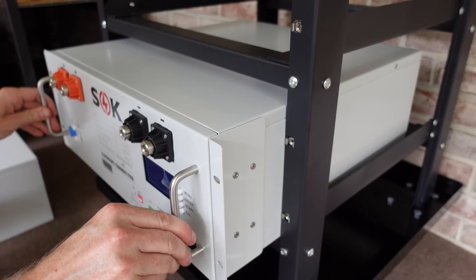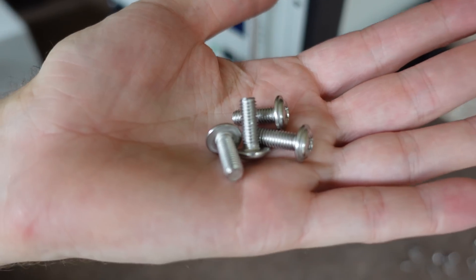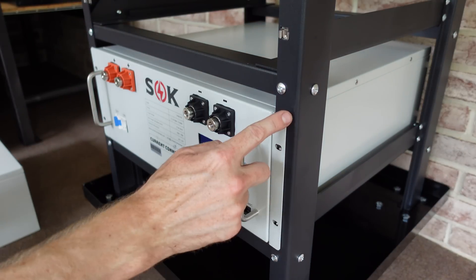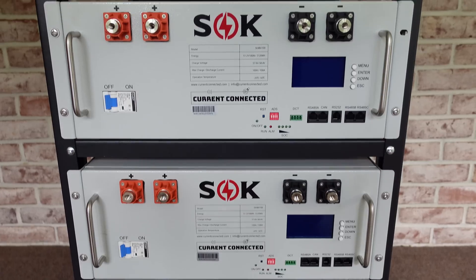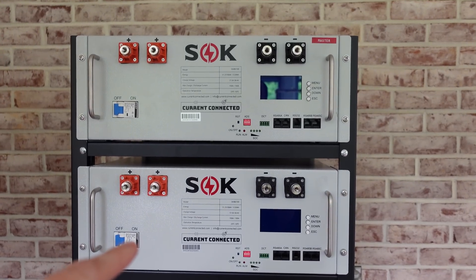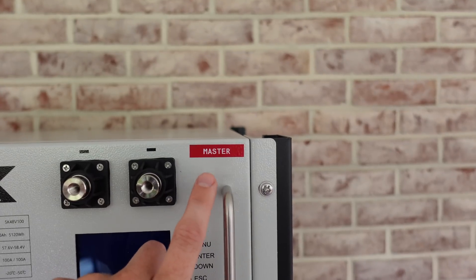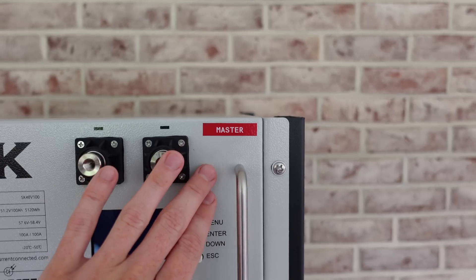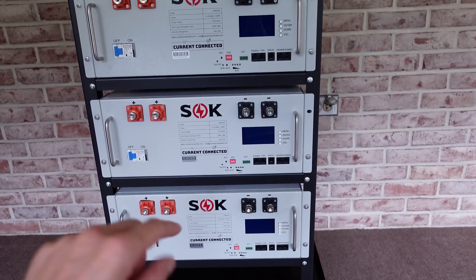Now we're ready to slide this back into the rack, and then these larger screws that came with it will go in the ear brackets to secure the battery to the frame. There we have the completed rack loaded up with batteries. When you order batteries, you'll be asked to select an inverter type, and you'll notice one of the batteries will be labeled master — this is the battery programmed for the inverter you selected. In my case this is battery number one at the top of the rack, and we'll just number these two, three, four going down.